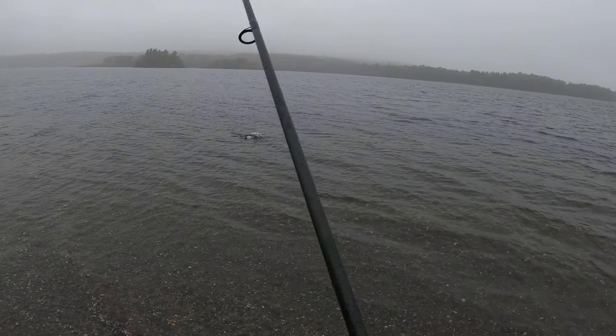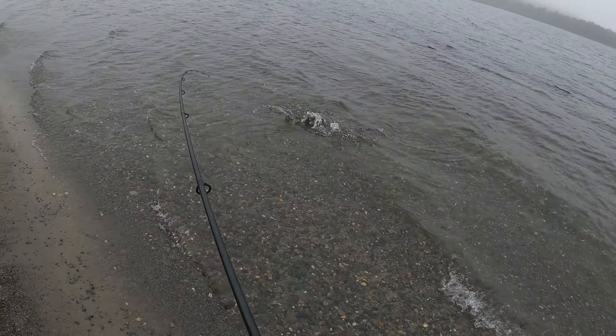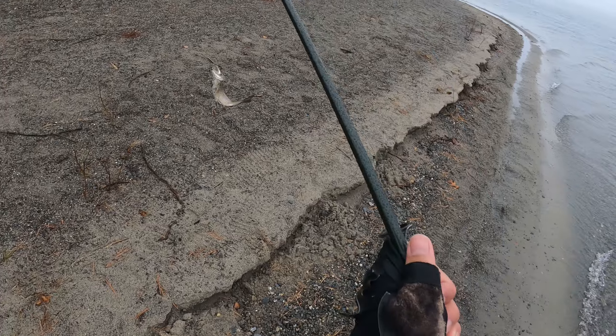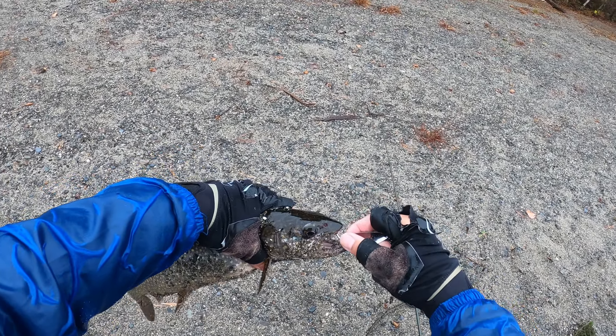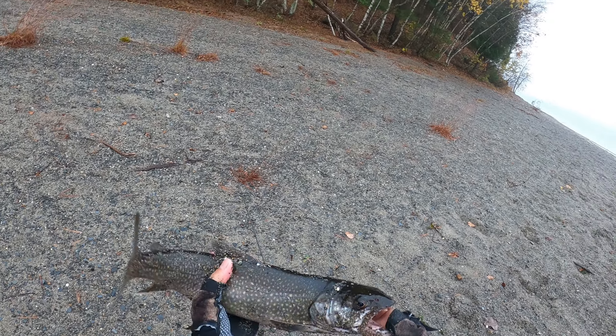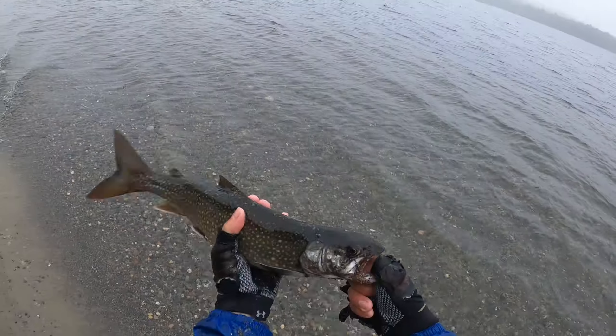It's a fish — nice trout! Got it, got it guys. Is that a laker? Oh right. Almost first cast — nice fish, I'll keep it. Beautiful.